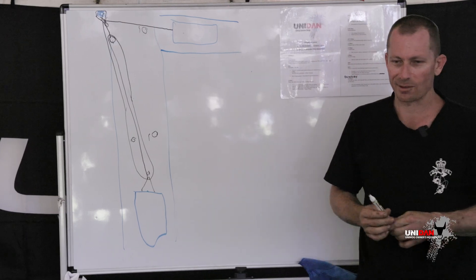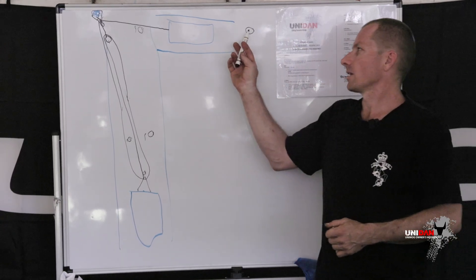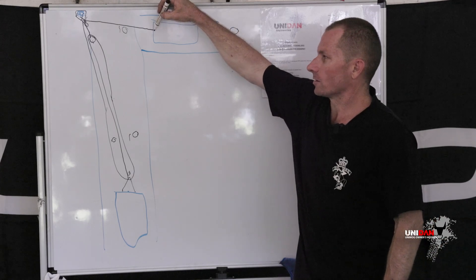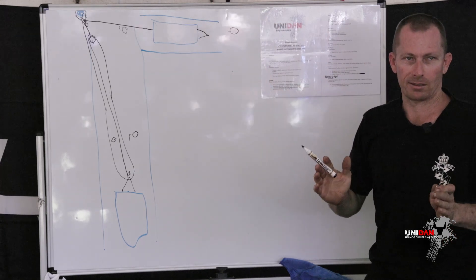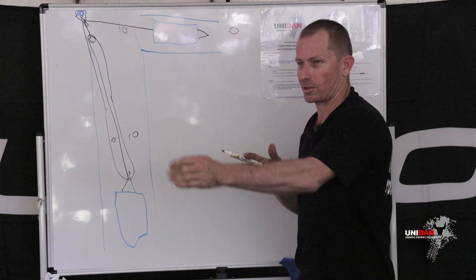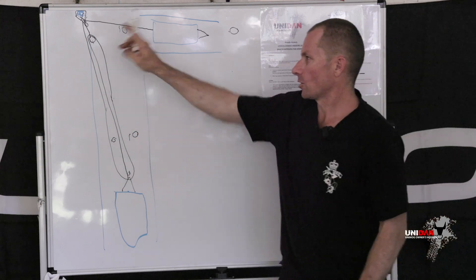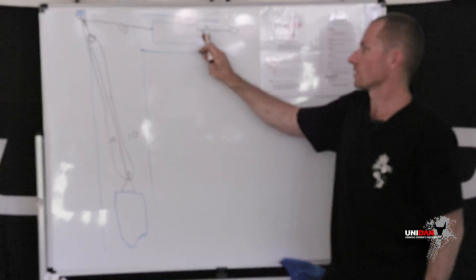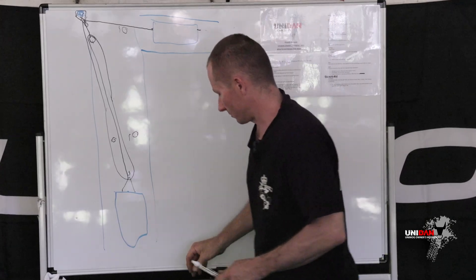Could you anchor the winching vehicle back? That's always possible, but it can open up a can of worms. In a perfect scenario you've got a tree in the right spot, or a third vehicle and a strap to anchor between the two vehicles. If you're going to do that, use a compensator strap off both sides of your chassis so you don't twist it. If you do it on one side it's going to twist your chassis. Same applies whether using a winch or an anchor point — make sure the load is spread evenly across the chassis.